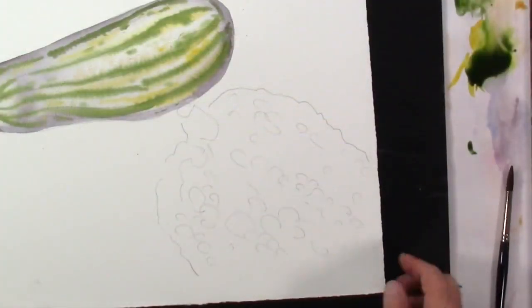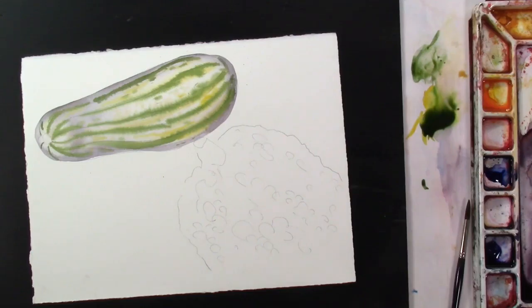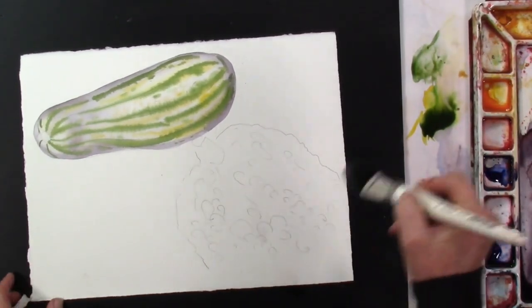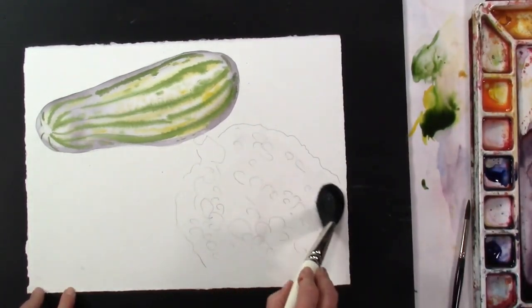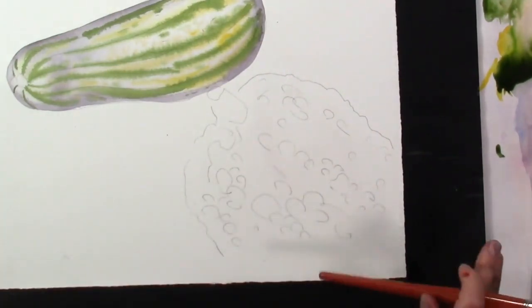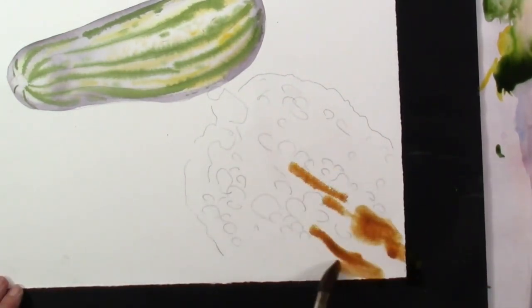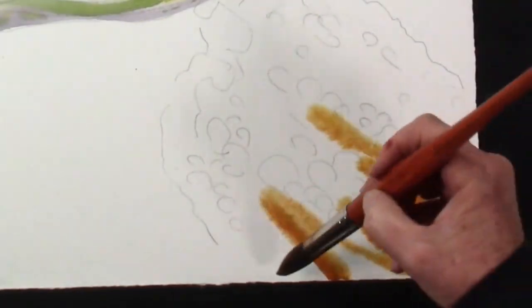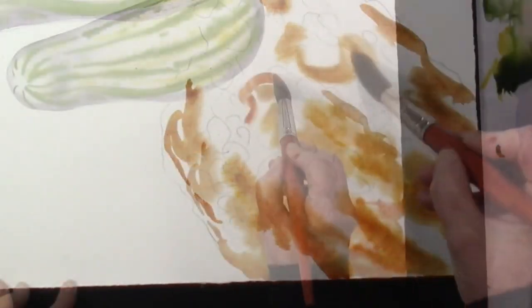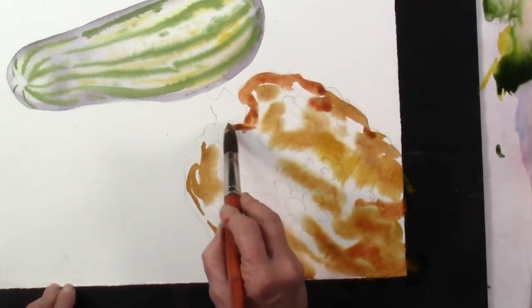Let's come down to this one. This is going to have our little nubs on it, our little bumps. So using our water, let's go ahead and fill this area in. I penciled in a few little bumps here, so I'm going to just find some space in between. It's wet just like this, and we're just putting color in.